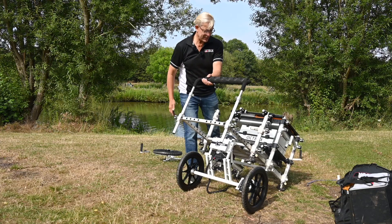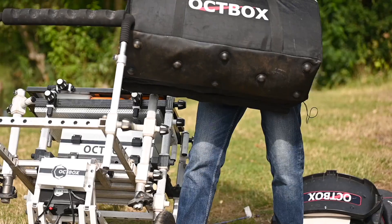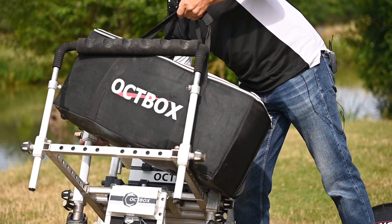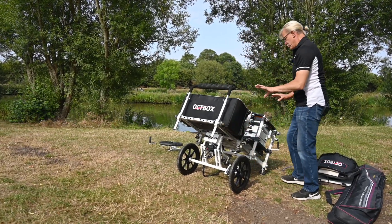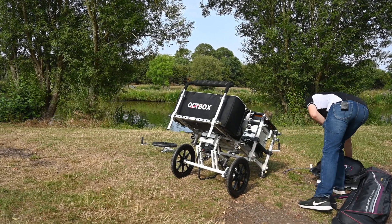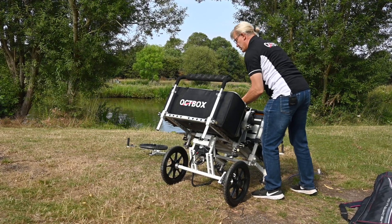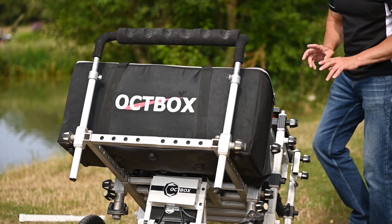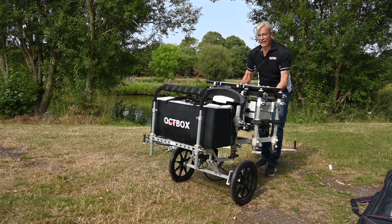What we can do at this stage is actually load on our holdall, which we recommend putting forward to the wheels because you're trying to balance the wheelbarrow at this point. Now everything I'm loading onto this barrow is what we've concluded on the ultimate fishing station — XL side table, top kit, roost — basically everything that you're going to need.